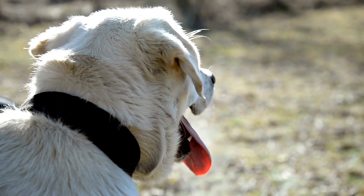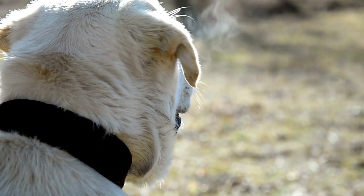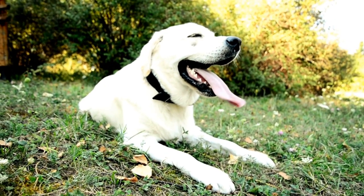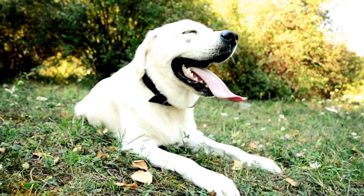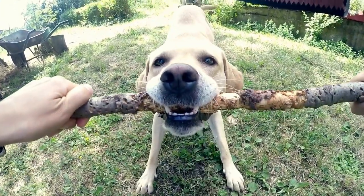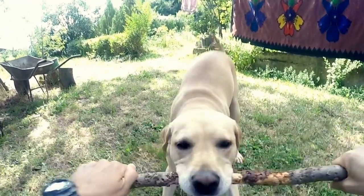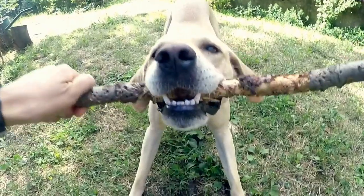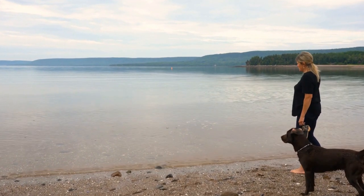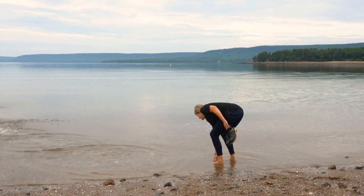In conclusion, creating a DIY dog bed for your Labrador Retriever can be a rewarding and enjoyable project. Not only does it provide a comfortable space for your furry friend to sleep, but it also allows you to unleash your creativity. Whether it's repurposing old furniture or using unconventional materials, these Labrador Retriever DIY dog bed ideas offer practical and unique solutions. Give your Labrador a personalized and cozy space they can call their own, and watch as they enjoy their new bed with enthusiasm and gratitude.